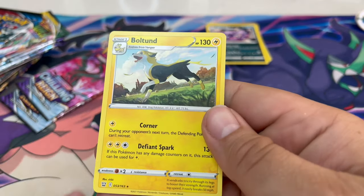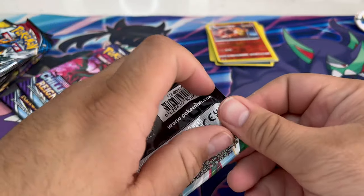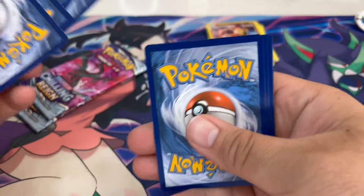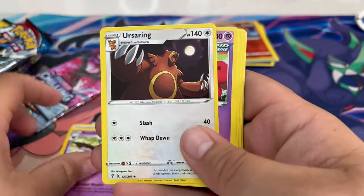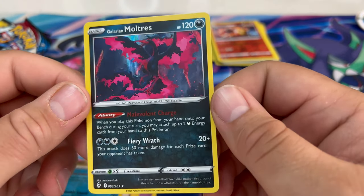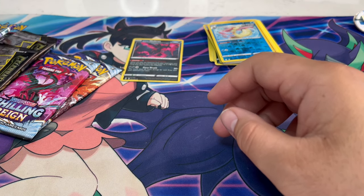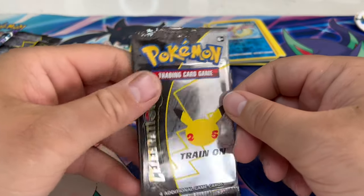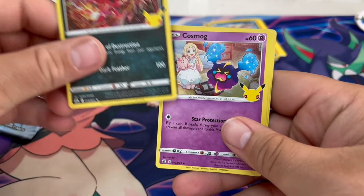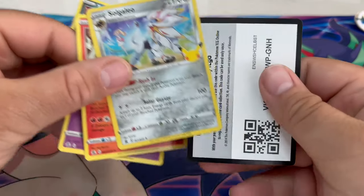No holographic rares on that one either. Let's open another pack — I haven't pulled anything truly great yet. I think I miss the good X and Y pull days. Alright, Galarian Moltres — that's what I'm talking about, a nice little hit! Let's open up one of these Celebration packs and see what we get. That's already nice — oh, I love this one, it's beautiful. Code card for you guys — these are all super nice hits!